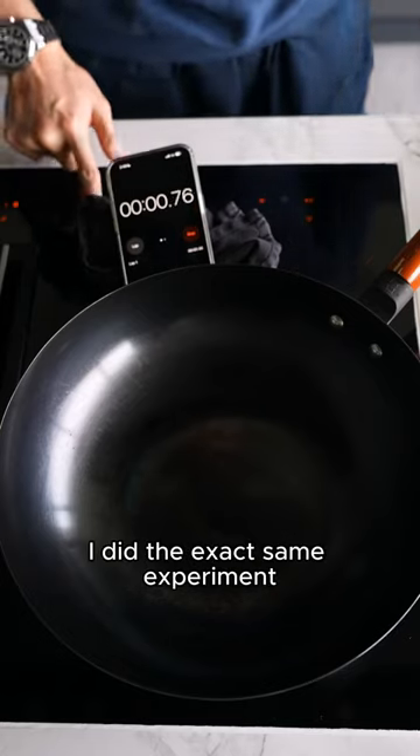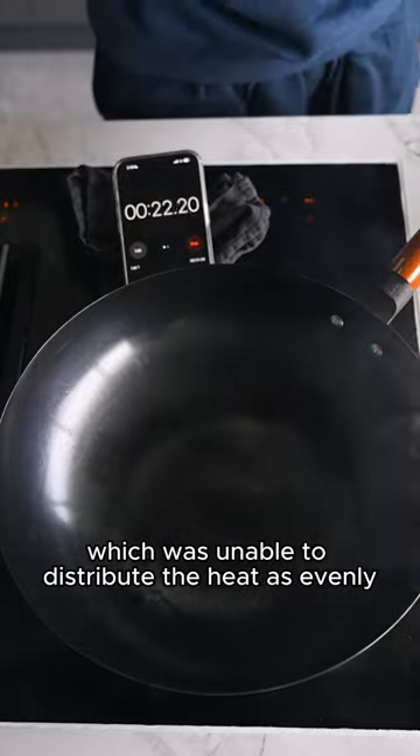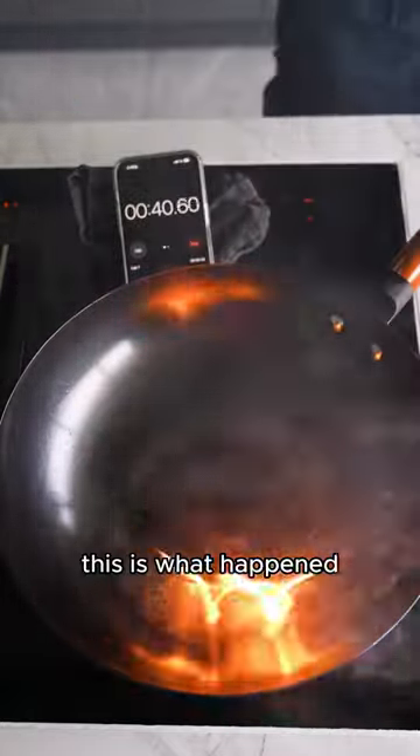If you're still not convinced, I did the exact same experiment with a thinner wok, which was unable to distribute the heat as evenly, which created extreme hot spots. When I added in the oil, this is what happened.